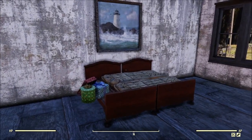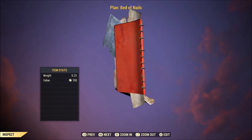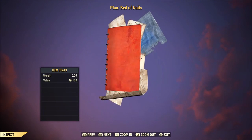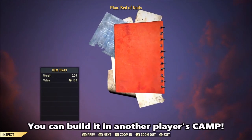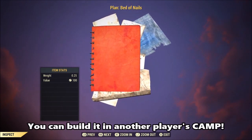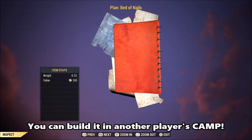Now let's get into how you go about getting the plan if you don't already have it. This is from the second run of the Treasure Hunter event, so hopefully if you missed it, maybe it shows up in the next Treasure Hunter event. If not, you're going to have to check player vendors, because they've got them, and they're probably going to be charging a fair amount — likely 10k caps or more.